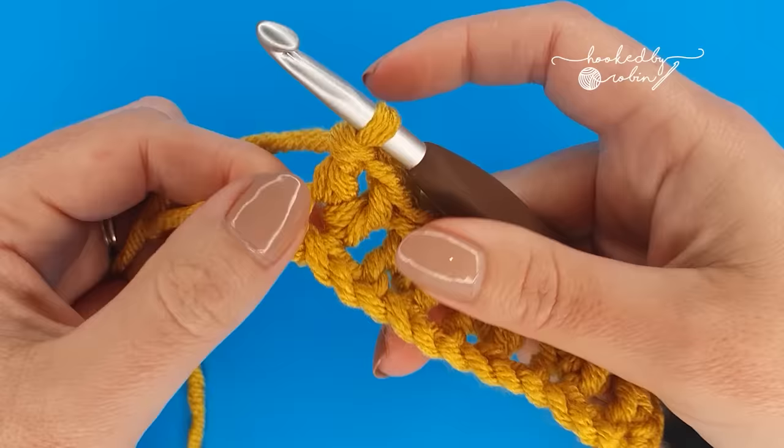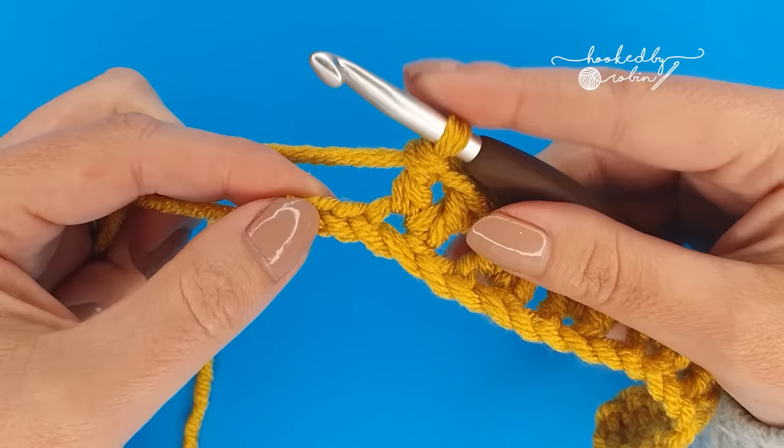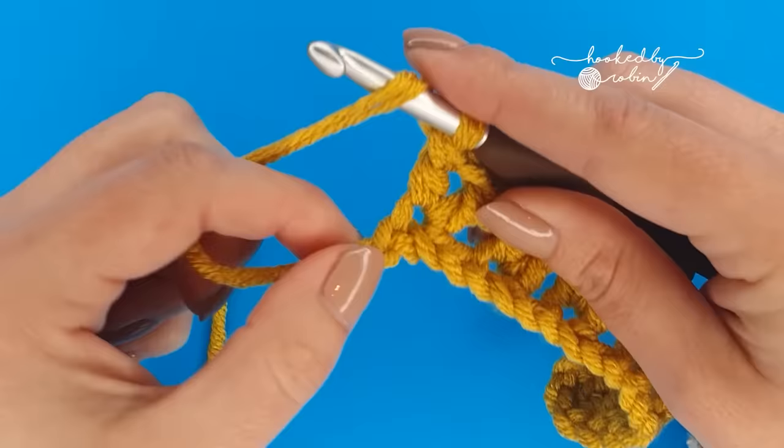Once you get over to the other side, you will notice you only have two chains left — there's no more room to skip two chains and place another V-stitch. So how we end is with a double crochet into that very last chain. If you were using the same color you can go ahead and just complete your double crochet into that last chain as normal, however we're going to be changing color.